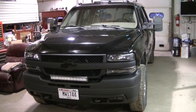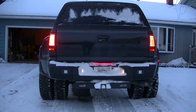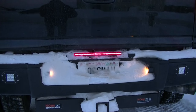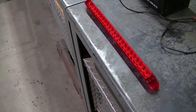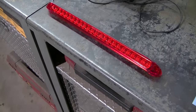Got the 2500 HD in the shop and we're going to be doing a modification that I get a lot of questions about. I've done this to the dually and get a lot of questions on what light I use and how I did it, so figured I'd do the mod on this and show you exactly how I do it.